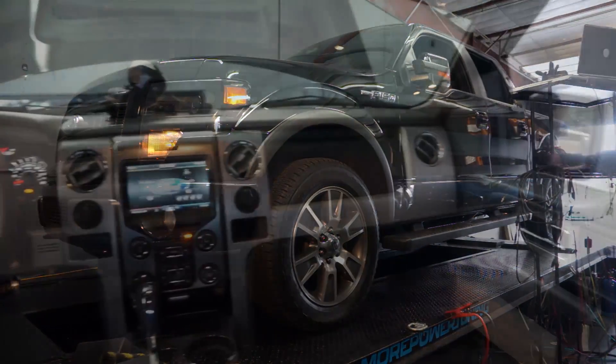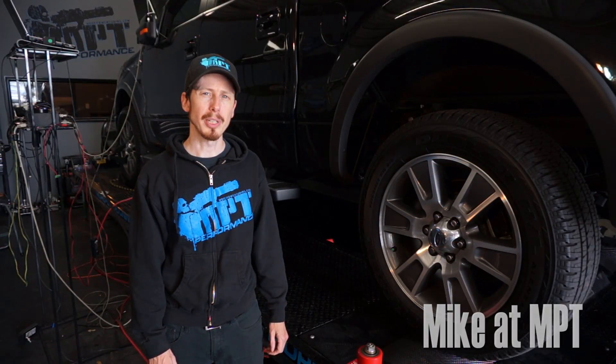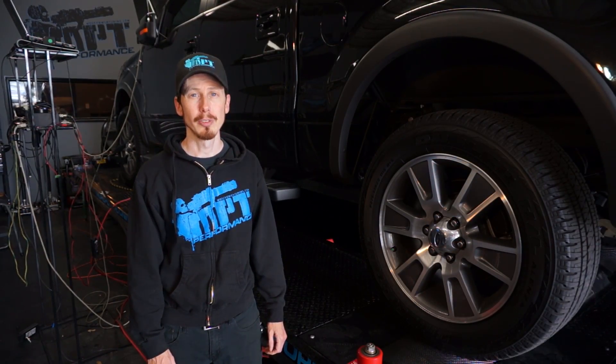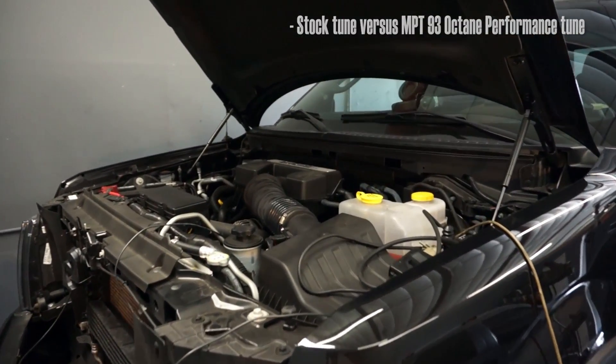This is a 2014 F-150 6.2 liter V8. We're going to be doing a before and after comparison in four different stages — first, stock versus an MPT 93 performance custom tune.